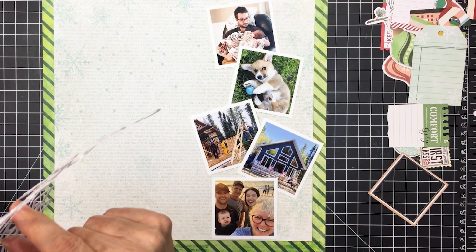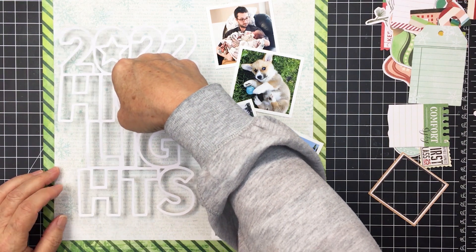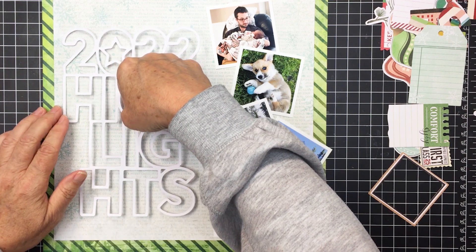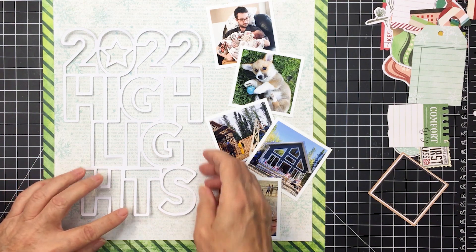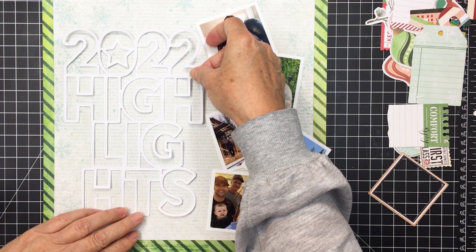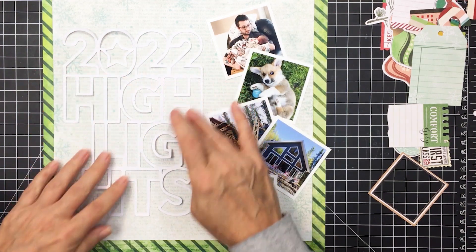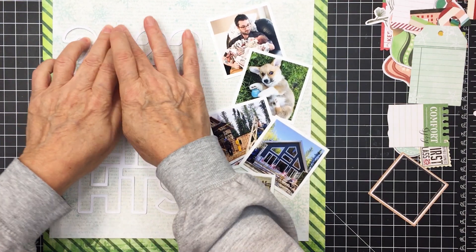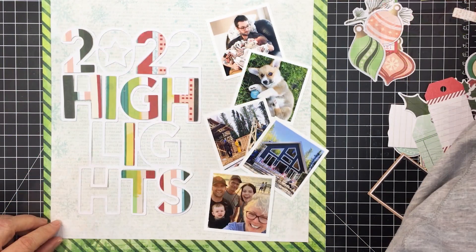I took my liquid adhesive and added it to the back of the cut file. The cut file was cut using my Silhouette Cameo — I cut it from some white cardstock. I'm using that liquid adhesive to adhere this down, making sure it's straight. I wanted to leave a little bit of margin to the left from the edge of the patterned paper, and you can see there's a wider margin above and below, centering it in that area.